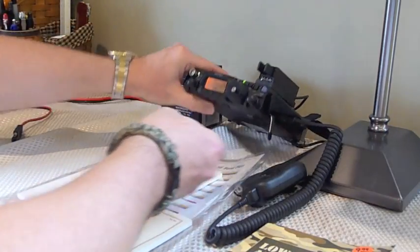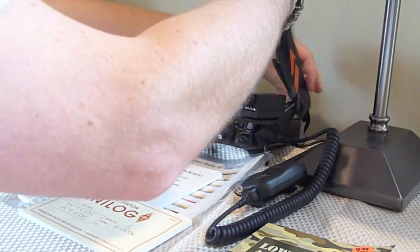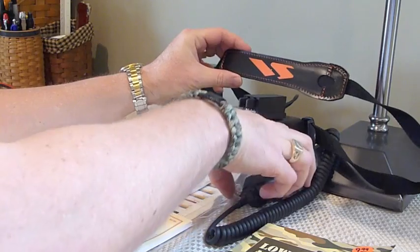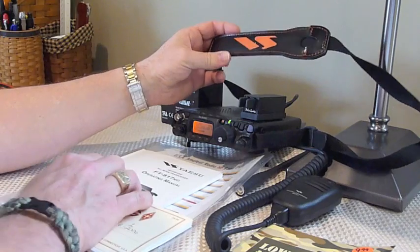It's meant to be portable. They designed it with this strap, which you can actually wear around your neck. It's even got a handy place here where you can store the microphone when you're just carrying it around.